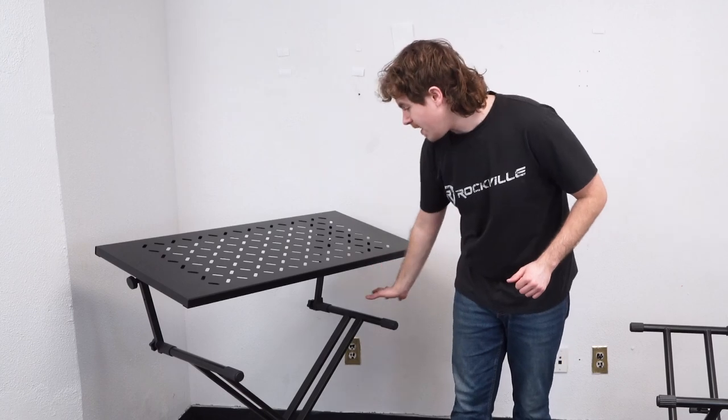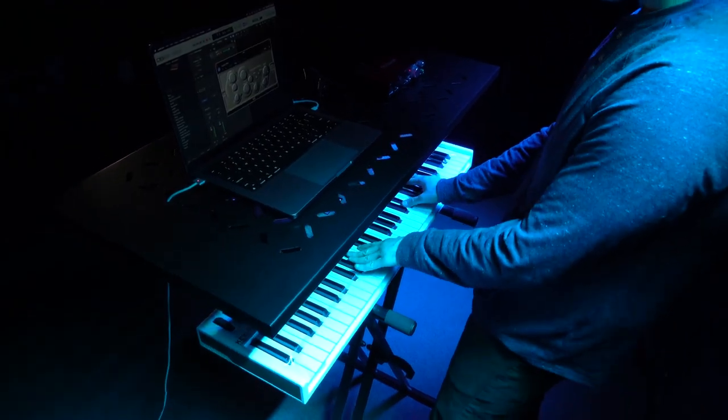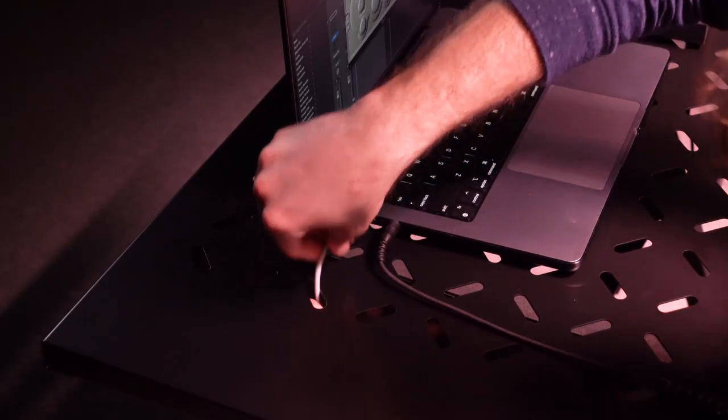The cool thing about this setup is that we have the first tier available for anything like a keyboard while we use the second tier for our equipment. You'll also notice we have all these openings on the shelf so we can fit our wires through if they fit.